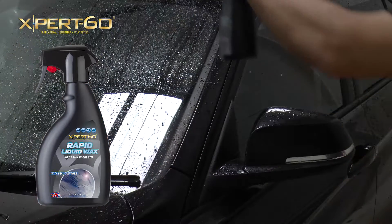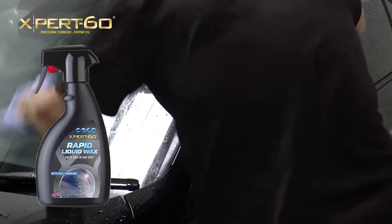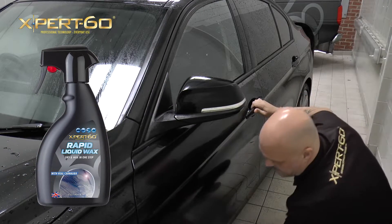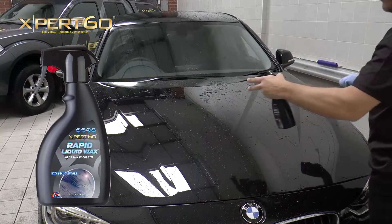When the polish has been applied, all you have to do is buff it using a clean microfiber cloth to uncover a deep-gloss protective finish. And now we'll treat half the bonnet so we can do our side-by-side comparison.